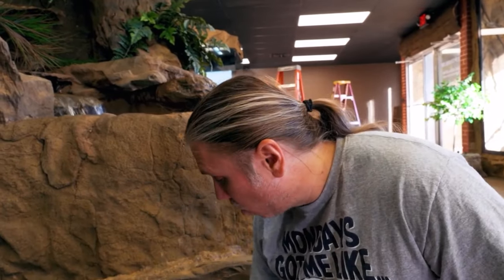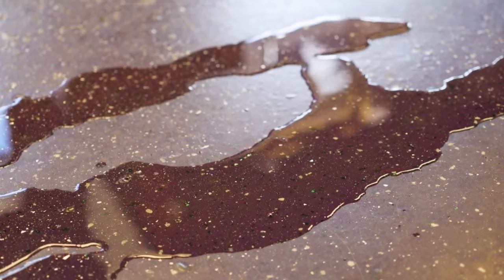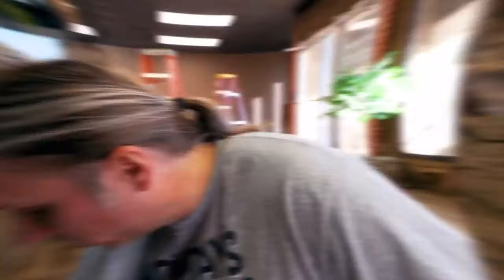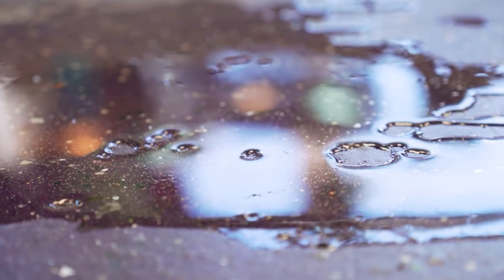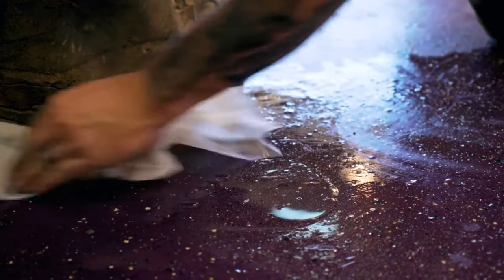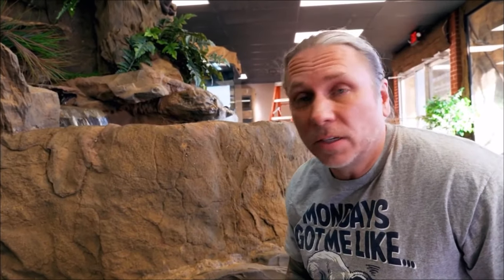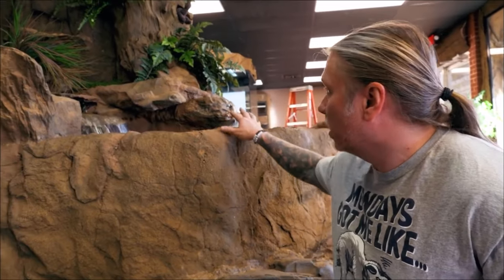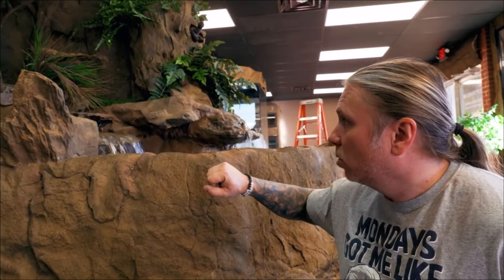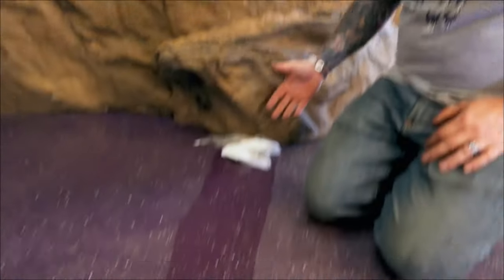I am literally freaking out right now. I don't know what to do. This is the one time that there's not a lot of easy fix on it. Dan came over because we're getting a little bit of splash, so we wanted to adjust the falls a little bit. When he adjusted the falls, for some reason now we have a massive leak.